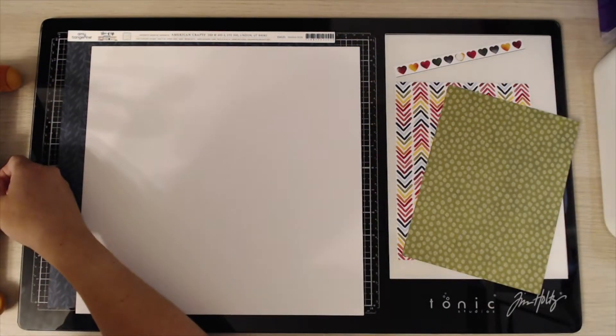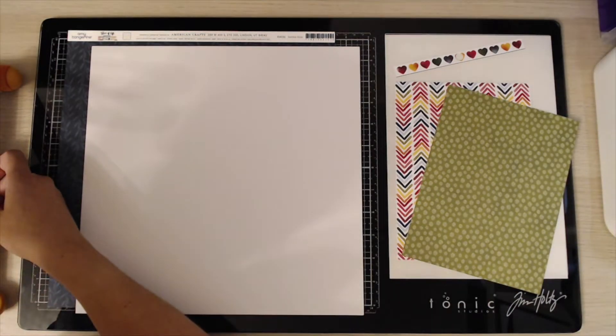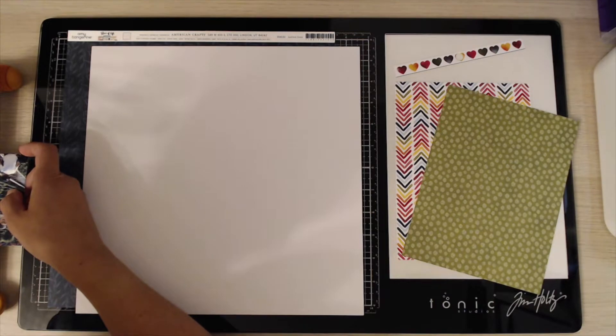Hi everybody, it's Marie from Pear Tree Paper Crafts and welcome back to my channel. I'm back today with a 12 by 12 process video for you for Lottie Loves Paper, so this just classes as an advertisement.